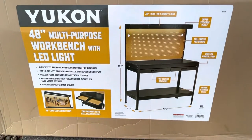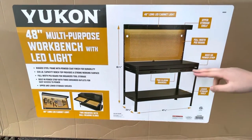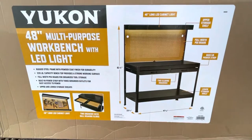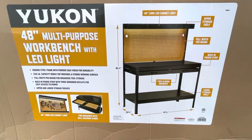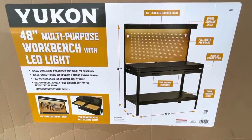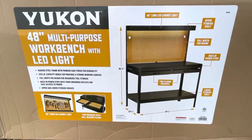It's got lower storage and I'm pretty sure you could probably put more because there's a bunch of different holes, and it's got this little shelf in the bottom. It's got four legs, and yeah, it is a workbench that I'm going to use for my videos.